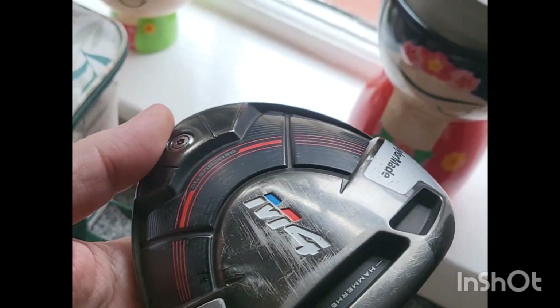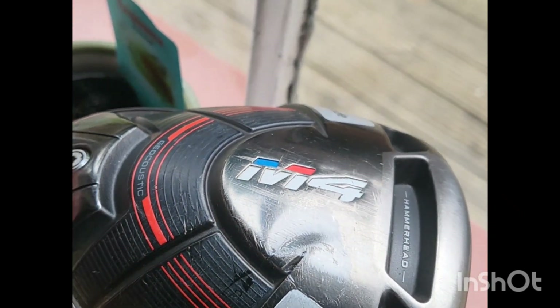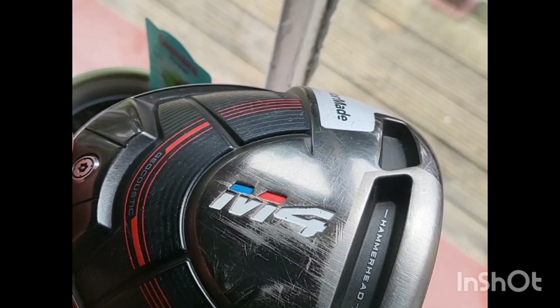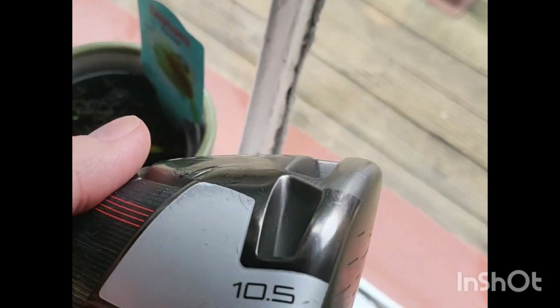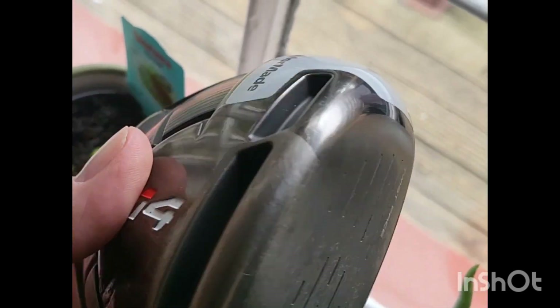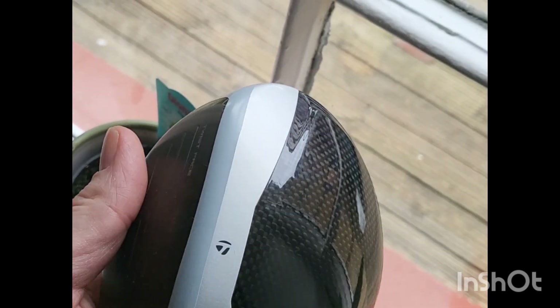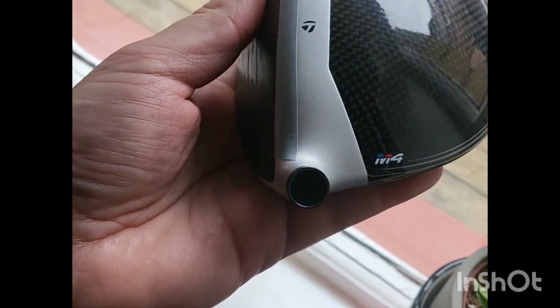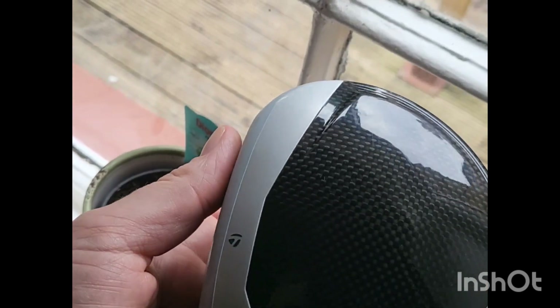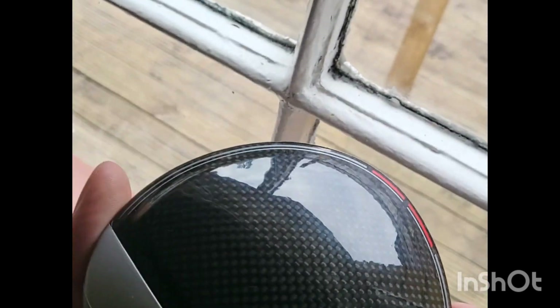We've done a little repair to it — not a huge repair, just a little bit. You can see the tiniest, almost invisible, tiny little dent there. 10.5 degree head, M4 TaylorMade. No marks on it whatsoever. I've put some ghost tape on the crown, but there aren't any marks on it. Ghost tape, in case you don't know, just protects it. Great head — really is a good-looking head. And twist face, obviously.